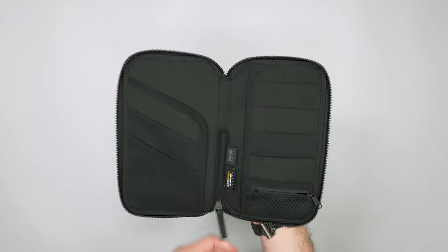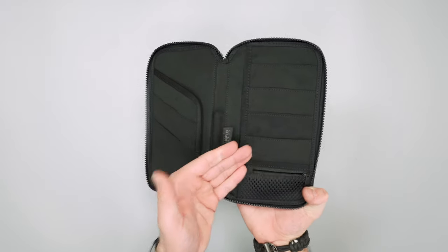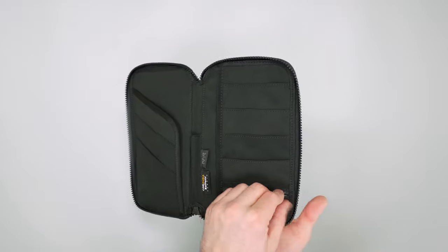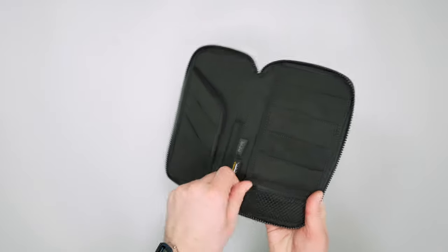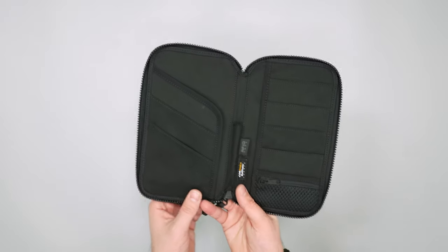I like the little zippered pocket down here, maybe for coins or anything you just want to keep locked up inside at all times. It's definitely nice to have that option — a zippered compartment within the main zippered compartment to keep everything secure.